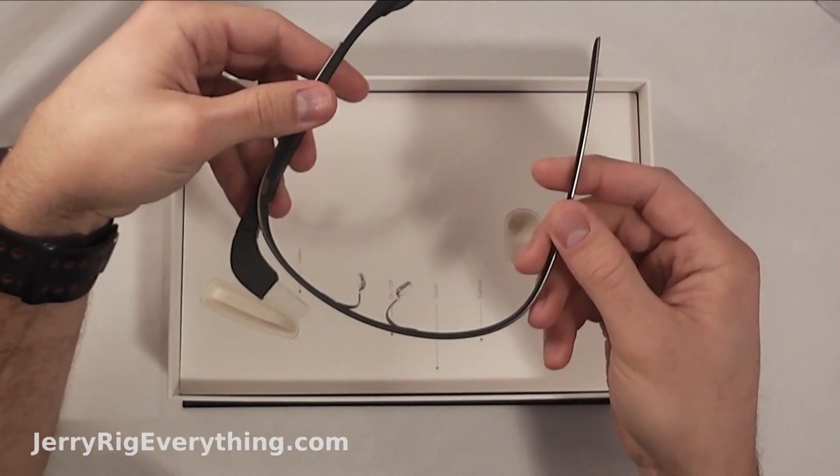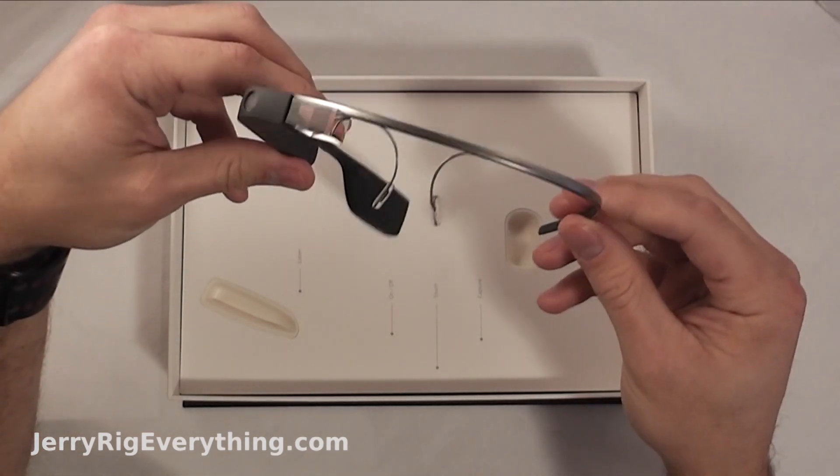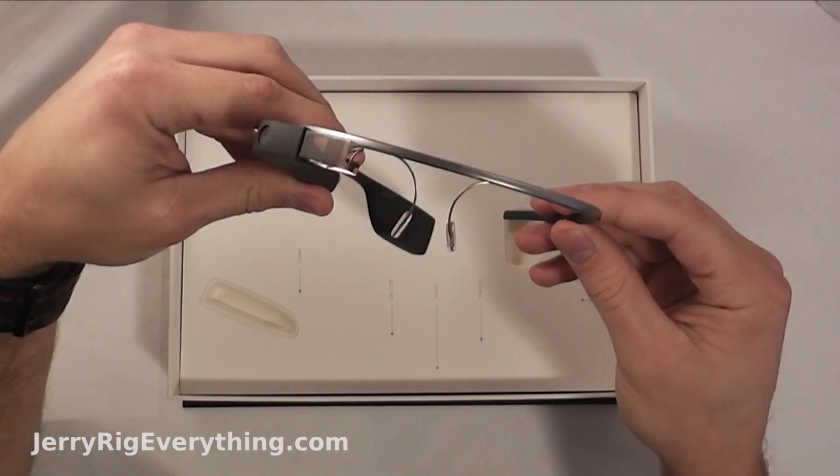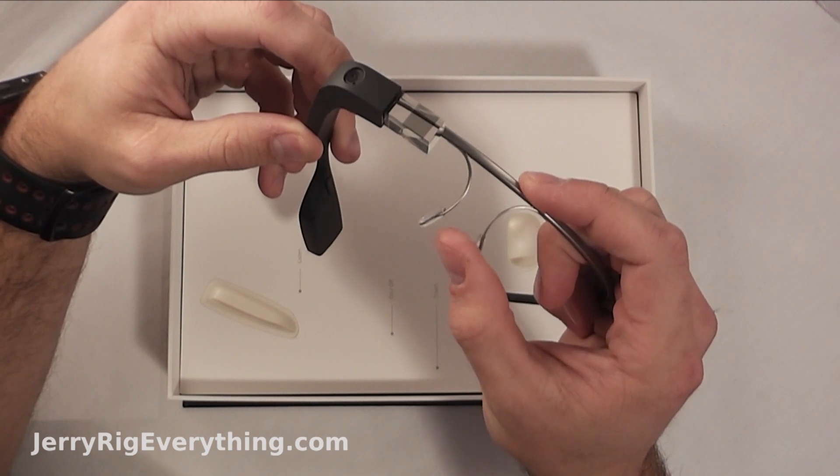This part right here almost feels plastic even though I know they say it's metal — it has a plastic feel to it. It does flex a little bit here and there. Apparently you can adjust these just by bending them a little bit.